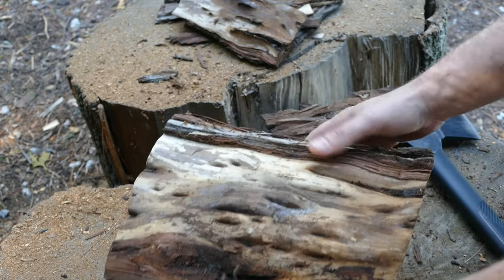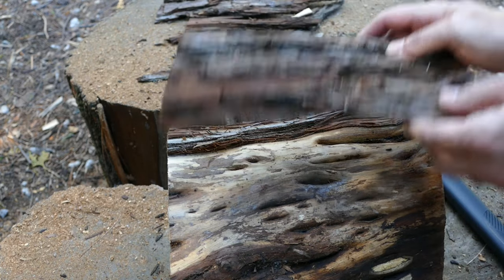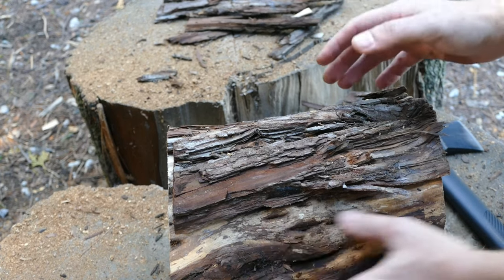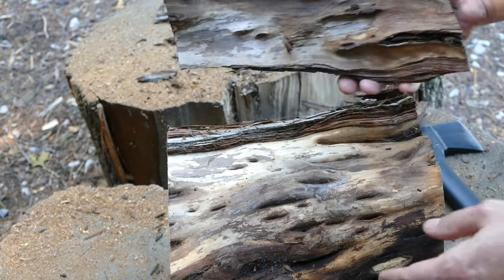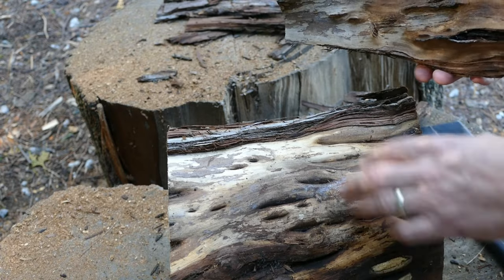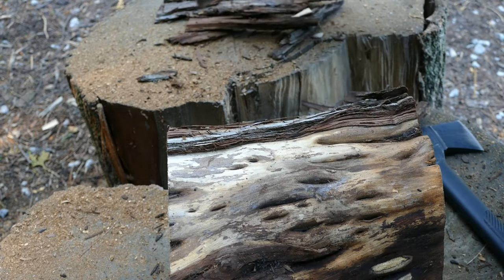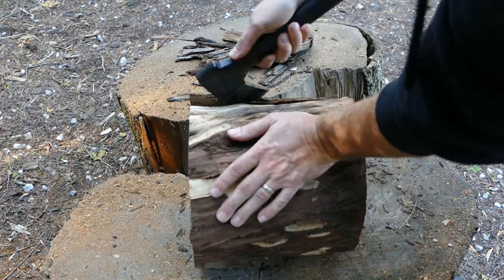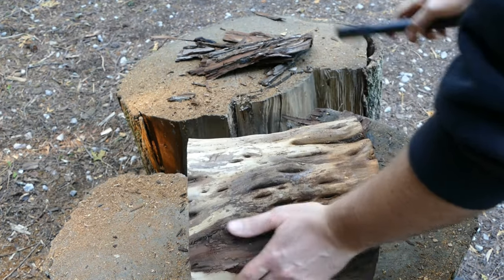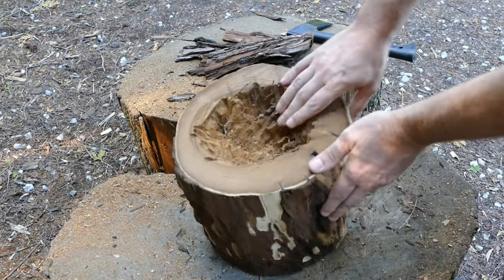It's interesting what you find beneath all the bark. You'd have no idea there are any grooves or anything in the actual wood, but you peel the piece of bark off and you've got these ripples that have grown into grooves. I'm happy with that — I think it's going to look pretty cool when I start making the bowl. Look at those grooves — it's going to be awesome, love it.